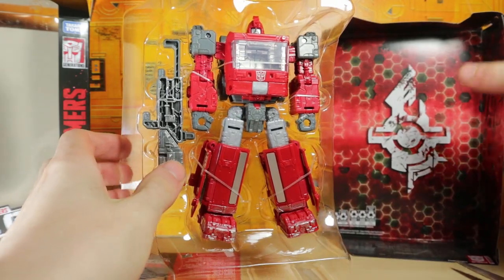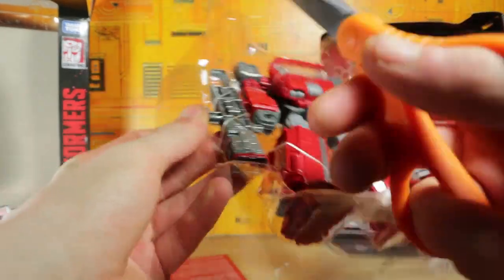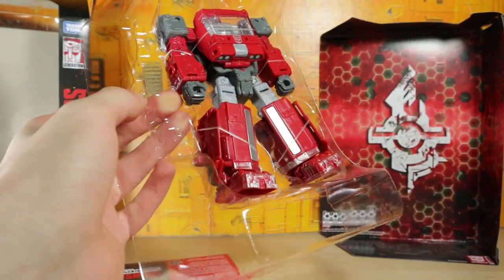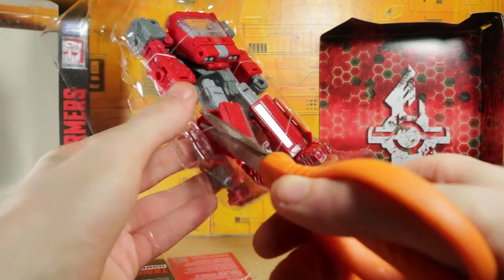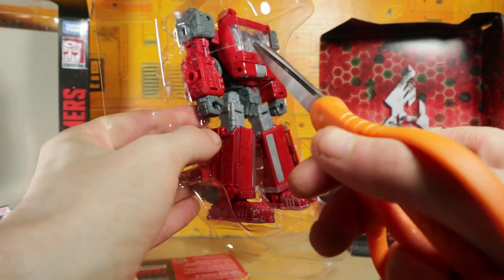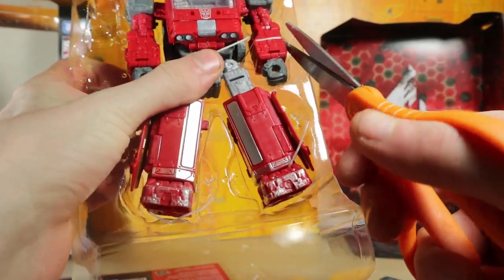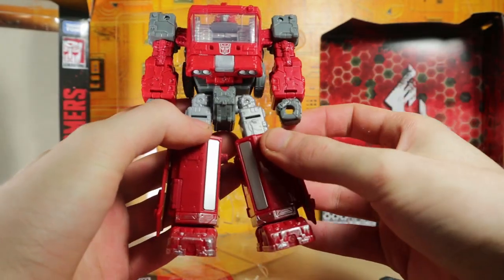Alright, so there's the Ironhide out of the packaging — he is a lot taller than the normal Transformers Siege figure. Let's go ahead and get out his weapon. I do have that Universe Classics version; it's all beat up but that definitely wasn't a great figure. There's his weapon, which I always thought looked kind of weird — it's cool, but it just didn't feel like Ironhide to me. I'm just so used to him dual-wielding cannons or something.